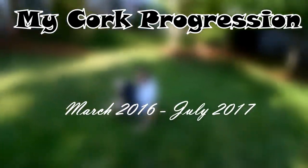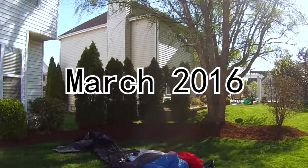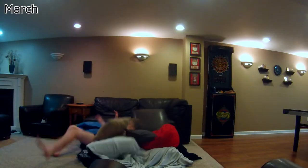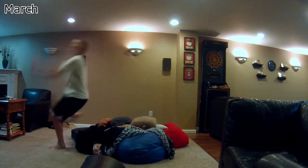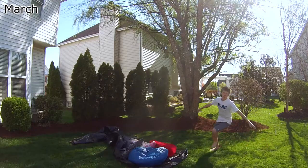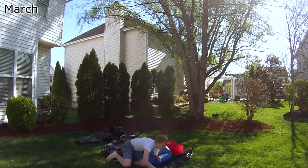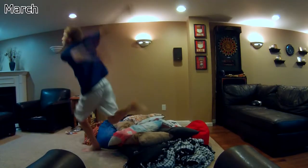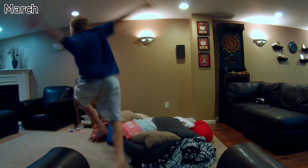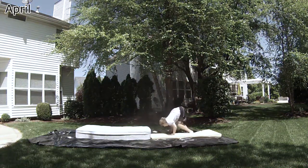This is my corkscrew progression. I first started attempting this trick in late March of 2016, before I could consistently back flip, bump flip, or side flip. My original goal was to get this trick within the first week or two, but that was never going to happen since I could never even make it to my knees. After three or four days I had to stop doing corks because of ankle injuries — one of them was caused by this.